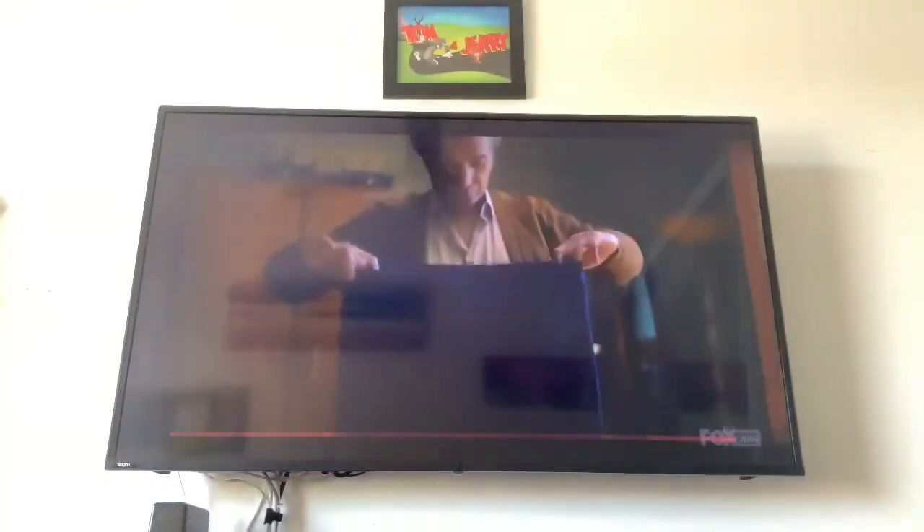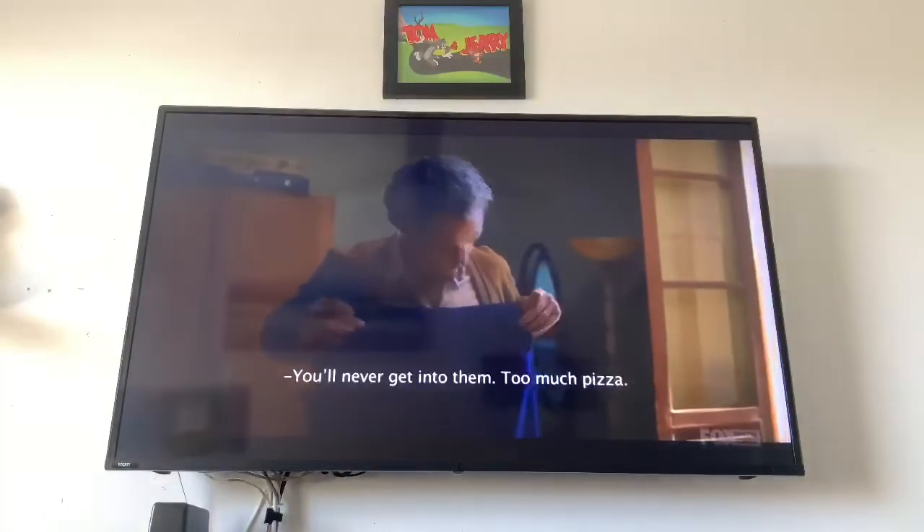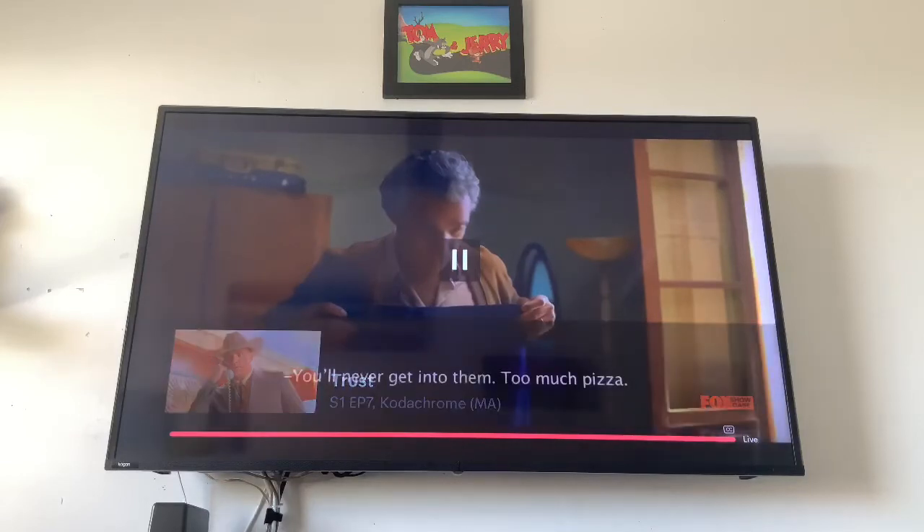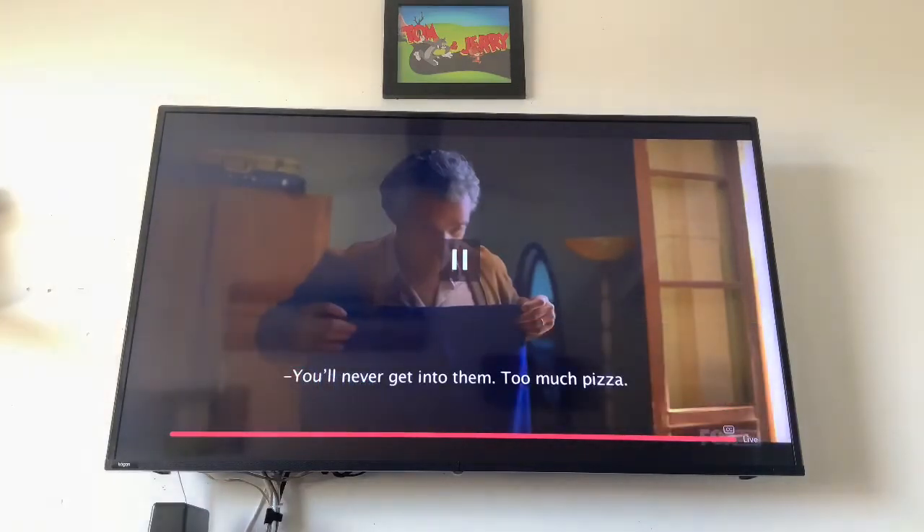Hey Google, pause. As you see, it's really easy to go into the live experience. You can pause up to 30 minutes while doing this. And again, there's no remotes, no phones. All you need is your Chromecast and your Google Assistant — it's completely hands-free. It's really cool.